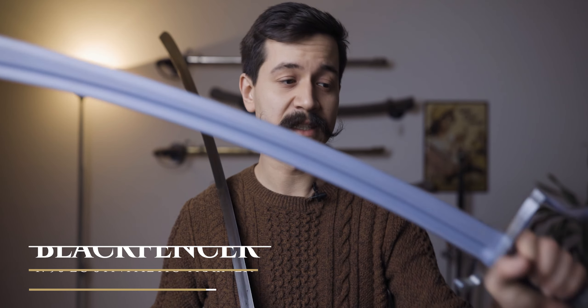Today I want to take a look at the Blackfencer 1796 Light Cavalry training saber, the synthetic version, and compare it to an original I've got here. I don't think I need to introduce Blackfencer — they've been making training swords for probably a decade now in various iterations, and they also make steel swords and sabers. Their synthetic sabers have become better and better over the years.